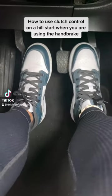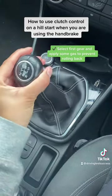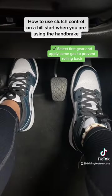How to use clutch control on a hill start when you are using the handbrake. Select first gear and apply some gas to prevent rolling back.